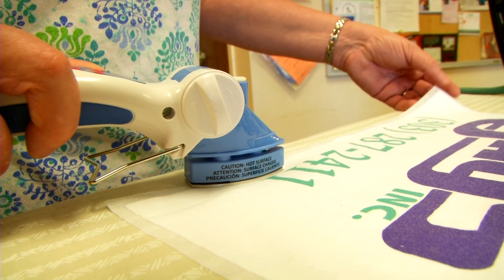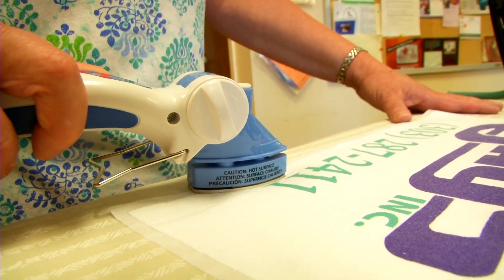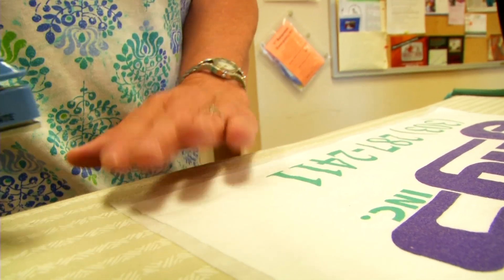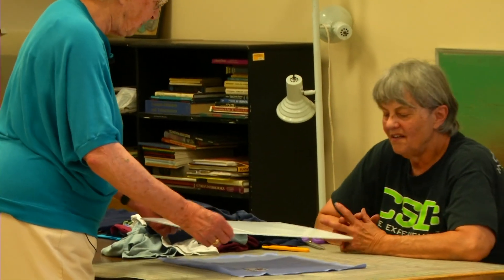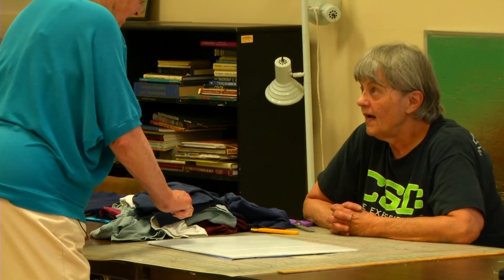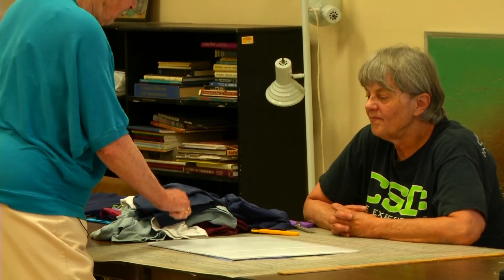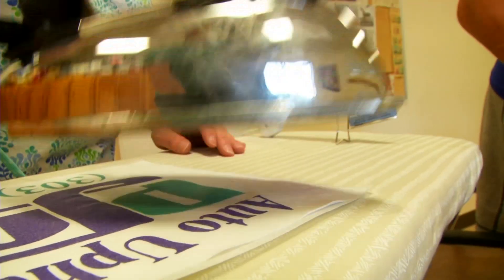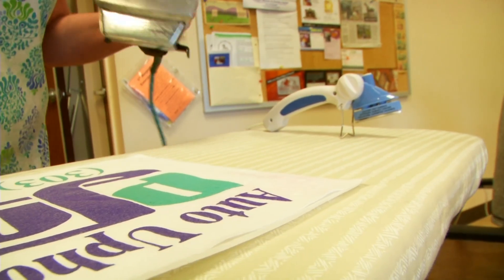It's called fusing. It involves ironing a fusible non-woven fabric to your t-shirt to help keep its shape. You're gonna put your fusing material on here, you're gonna iron it — press it down, count to ten, move it. Don't go like this — move it like that. Fusing makes the fabric stronger.